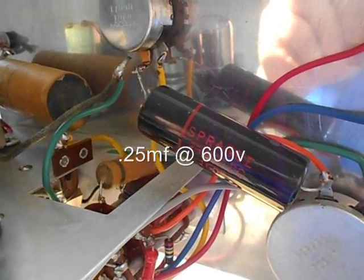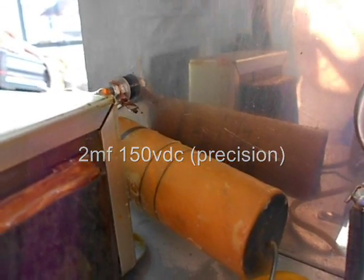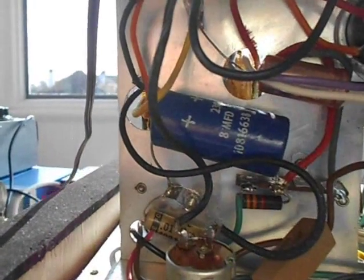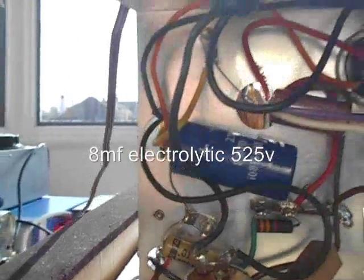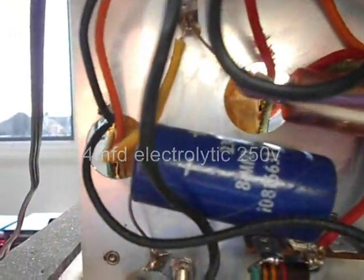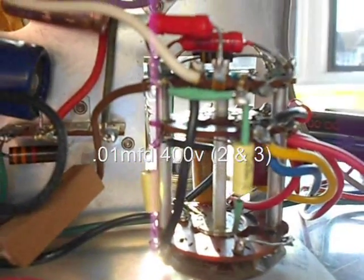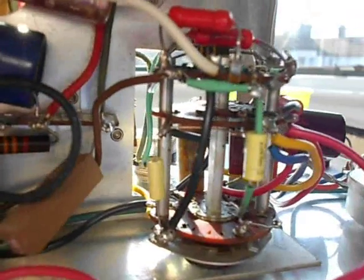There's the Sprague Black Beauty capacitor. There's an old wax-and-paper capacitor hiding back there. There's the big old electrolytic 8-microfarad capacitor in the blue cardboard tube. There's another electrolytic there. There's the switch and some wax-paper capacitors. There's a 2-microfarad precision cap back there. And then there are a couple in the front which I've already replaced — the 0.1-microfarad wax-paper capacitors, the yellow ones there.